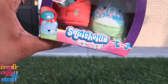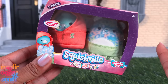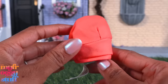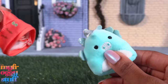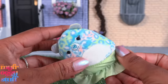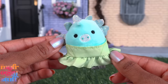Here are real mini plushies — Squishville by Squishmallows. There are two figures inside with fashion, and I paid five dollars for this. These are a great size to be Squishmallows for our dolls, and they really do have clothes. This one has a little hoodie and we can take it out. Here's the second one — it has a little dress and we can remove it and place it on the other one. Wow, this is really fashion for plushies!